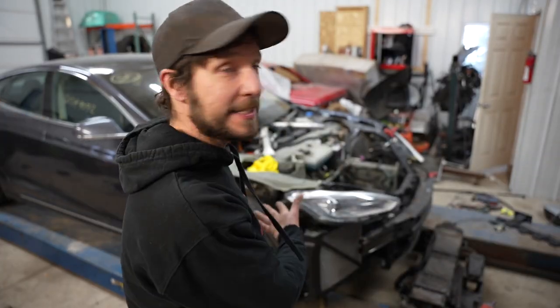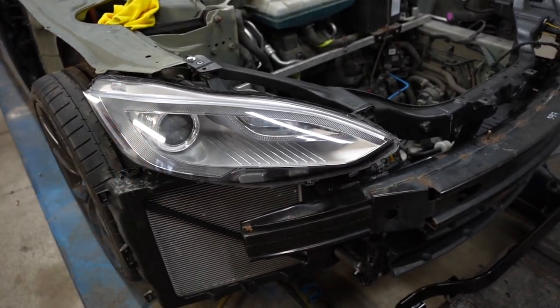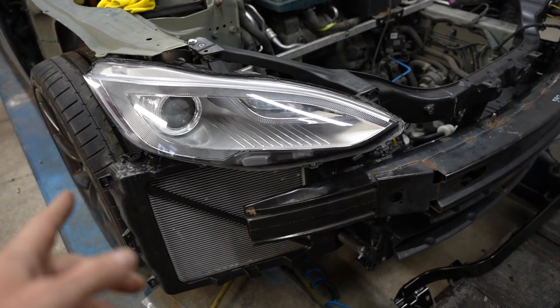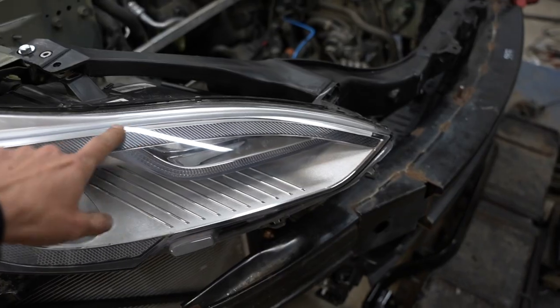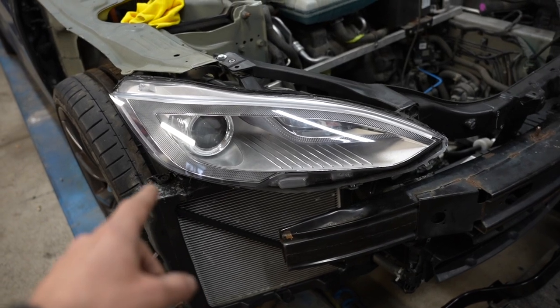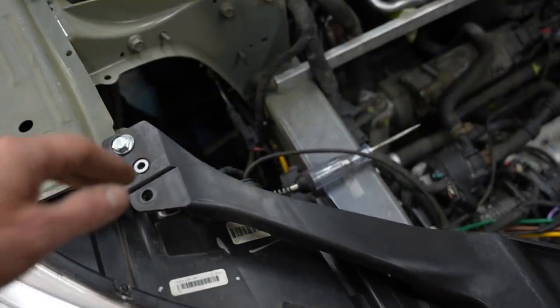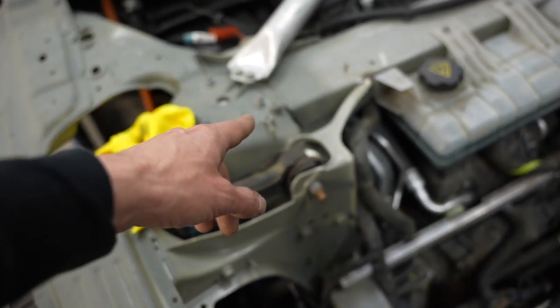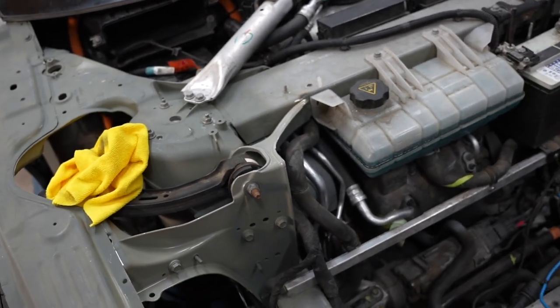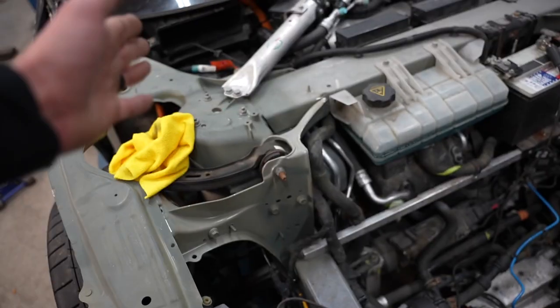Let's get this thing put back together. Now, if you've seen before, this headlight was not working — off camera I did get it working, it was a light bulb. These outside DRL lights are not working, so I tested this and we have a broken wire somewhere in that loom. The first thing I'm going to do before we build out this whole front end is re-remove all the wiring.